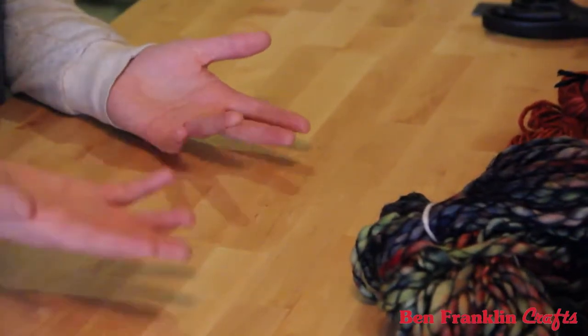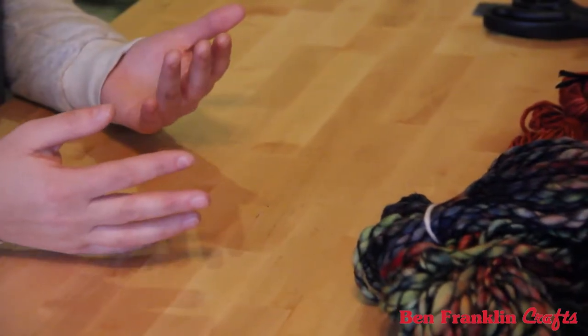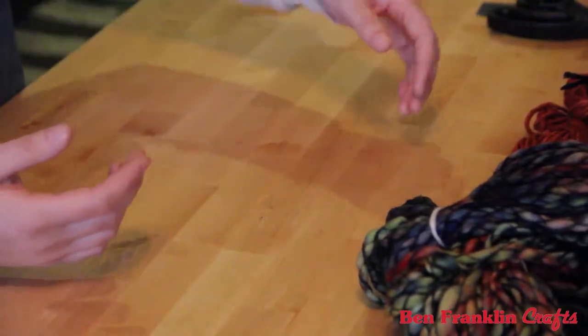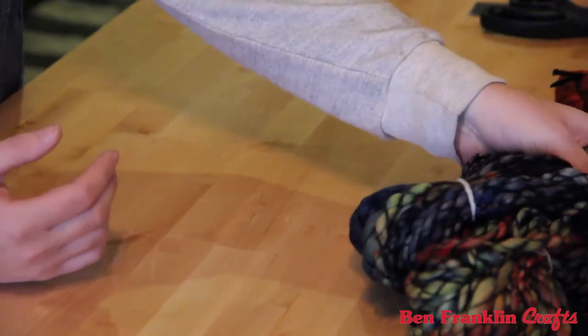The cool thing about this project is that you don't really have instructions. We're going to be doing all different things with these types of yarn, and it's really up to your own personal taste. We're making a wall hanging — you can hang it up in your house, apartment, bedroom, bathroom, wherever. It's all based on your design.